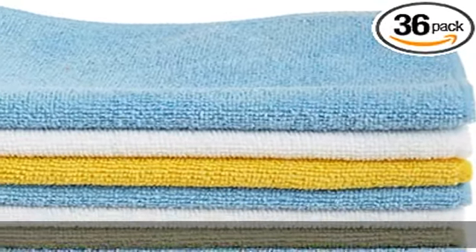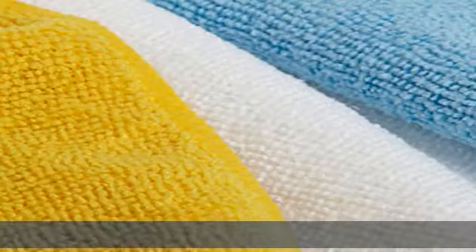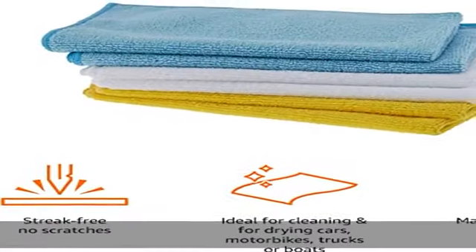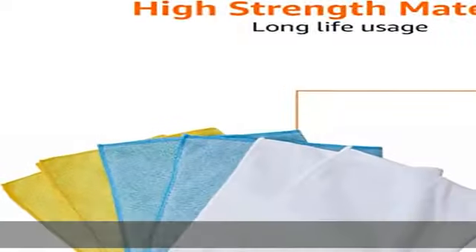About this item: ultra soft, non-abrasive microfiber cleaning cloths will not scratch paints, vinyl, glass finishes, or other surfaces. Effectively cleans either dry or with liquid cleaners for streak-free and lint-free results. Absorbent cleaning cloths soak up eight times their own weight.